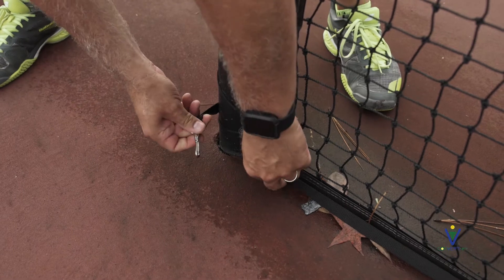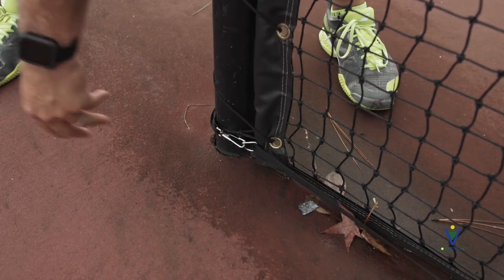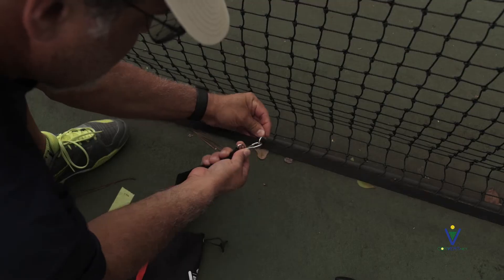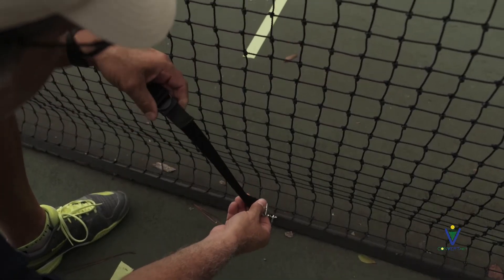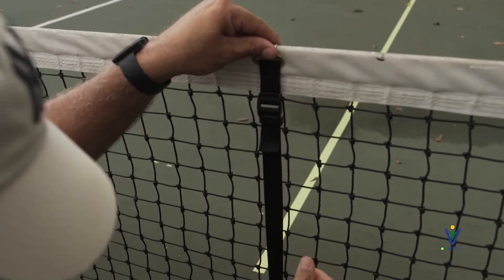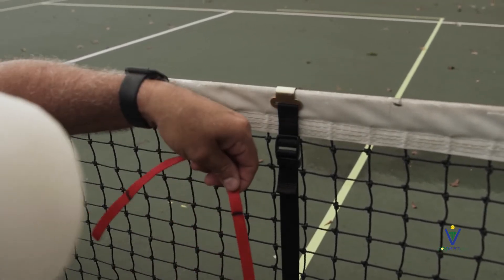Run the other side to the other post, wrap it around the post, and connect it to the nearest D-ring. Be sure to pull your horizontal strap tight and get ready to hang one of your vertical straps to the D-ring. Hook it to the net, find your nylon measuring tape, and measure out 36 inches.